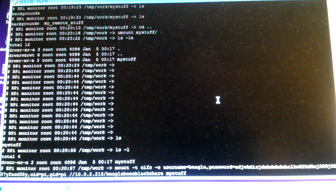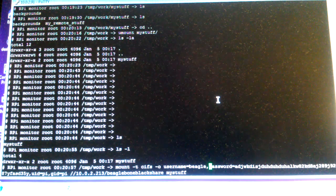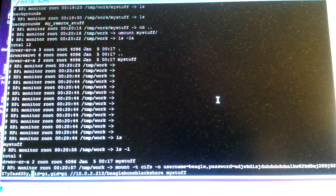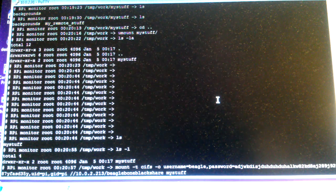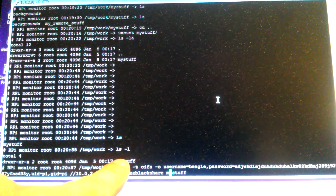To mount the share, type mount with -t cifs for the filesystem type, and -o for options. The options include the username — which I created on the BeagleBone called beagle — the password, user ID which is the local client user ID (here it's the pi user on Raspberry Pi), group ID pi, then the remote IP and the share name 'BeagleBone Black Share' from the smb.conf. It mounts into the folder called 'my stuff'.